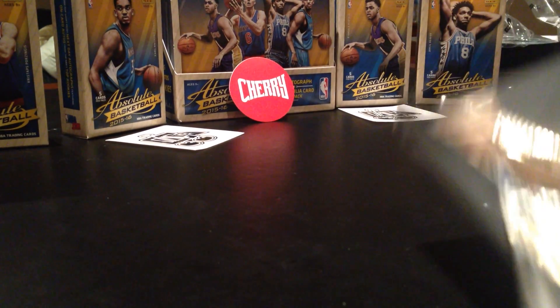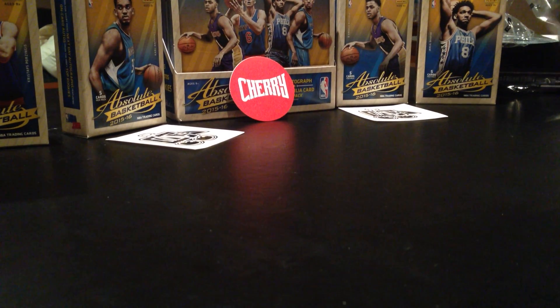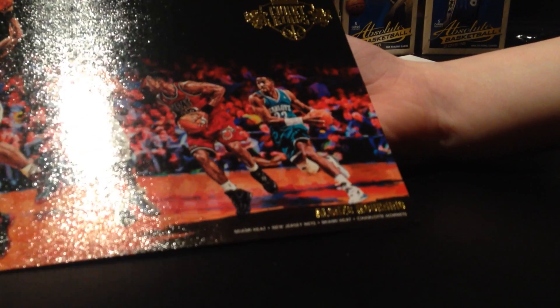Miami Heat, New York Nets, Miami Heat, Charlotte, and now he plays for the Miami Heat. I don't want to get his name wrong. Alonzo... Alonzo Mourning. I'm so sorry if you're a fan - I just can't see it well. He's a really good player. I have glasses but I'm not wearing them right now.